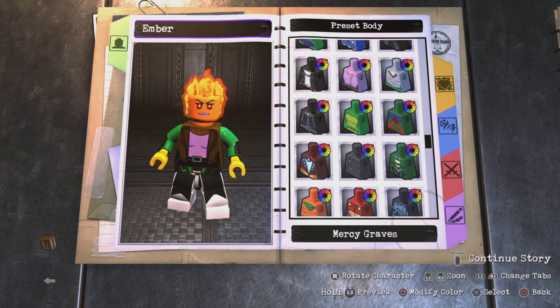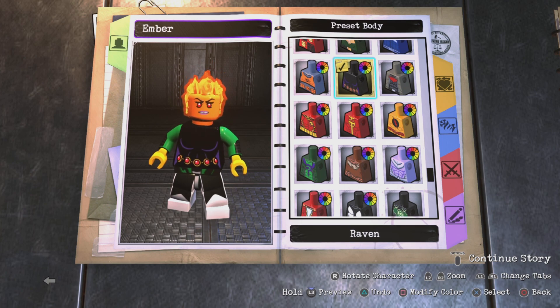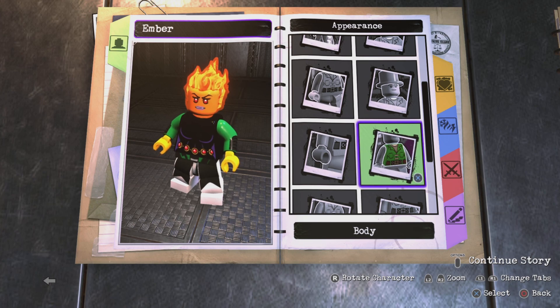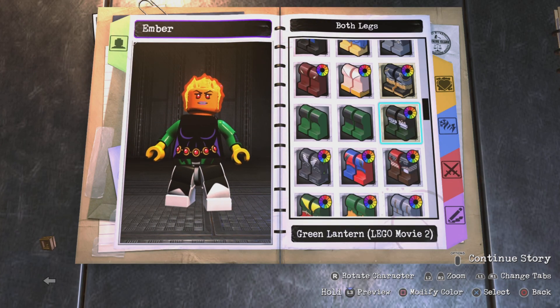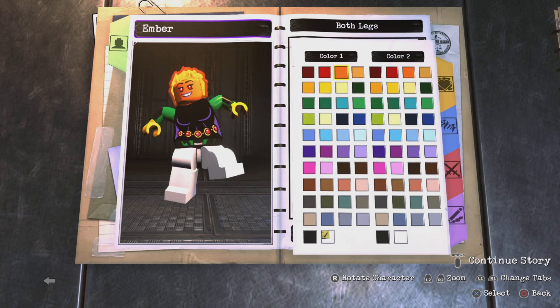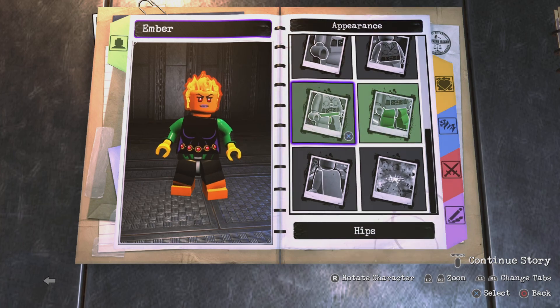The body is Raven's, and I'm going to leave it black. I like this torso because it has the red belt, and her black dress has some red and orange ember-looking stuff on it, so the red helps with that effect. I'm not a big fan of the purple but you can't get rid of that unfortunately. For the legs — I know she wears a dress, not shorts — but this is the best I could do, and it still looks fine.